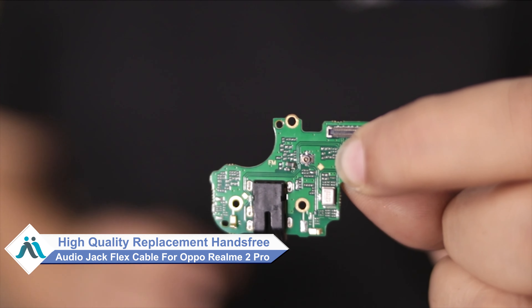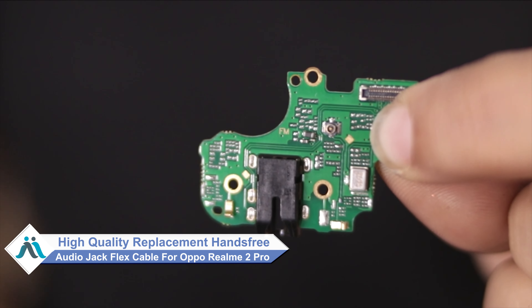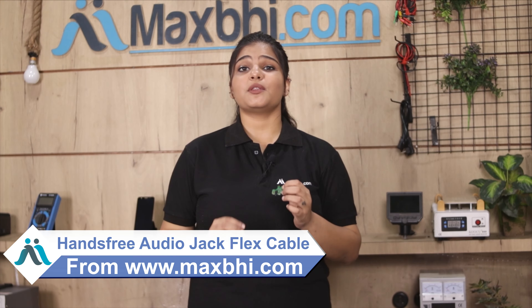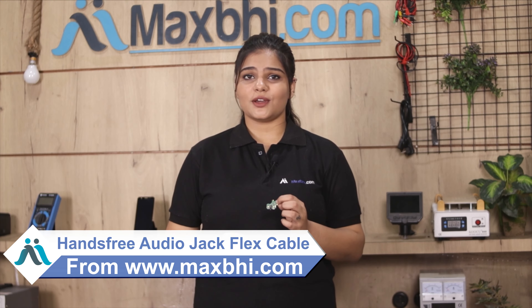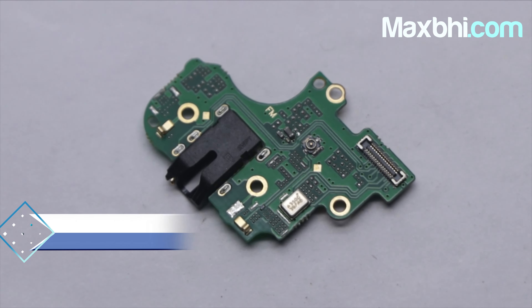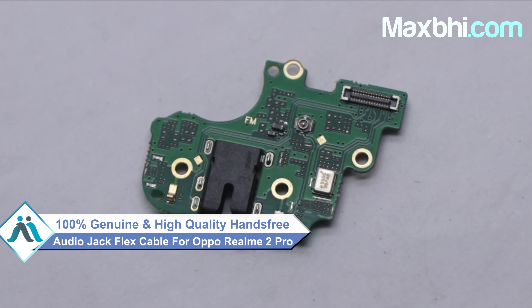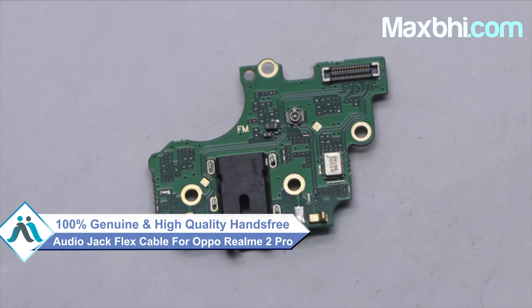Worried about the high repair cost of your smartphone? Don't worry — you can now buy a high quality replacement hands-free audio jack flex cable for your Oppo Realme 2 Pro at a very affordable price from MaxBee.com, and fix your phone yourself at home or get it repaired by any professional very easily. This hands-free audio jack flex cable is a 100% genuine quality product which works similar to your original, with a perfect fit for your Oppo Realme 2 Pro.